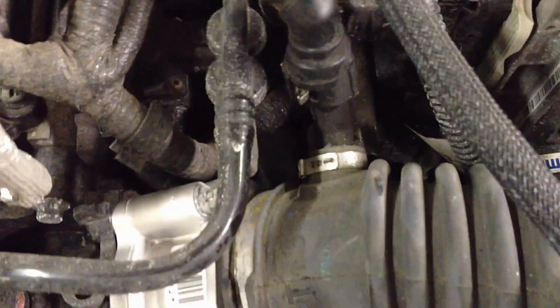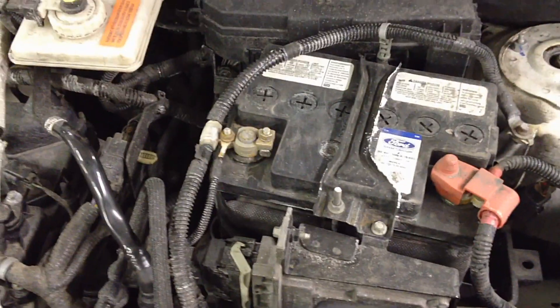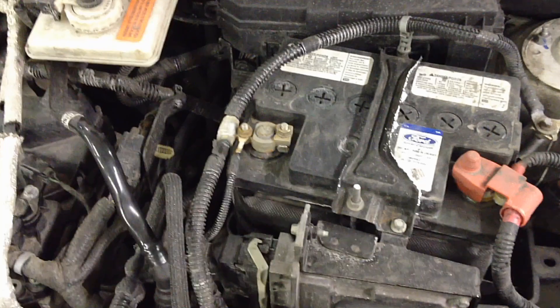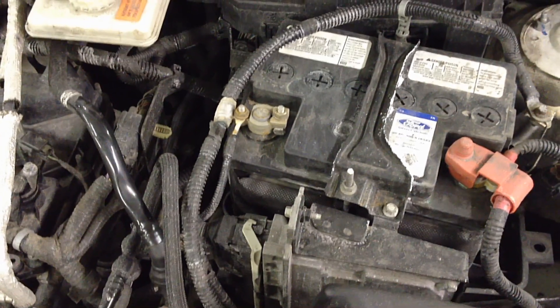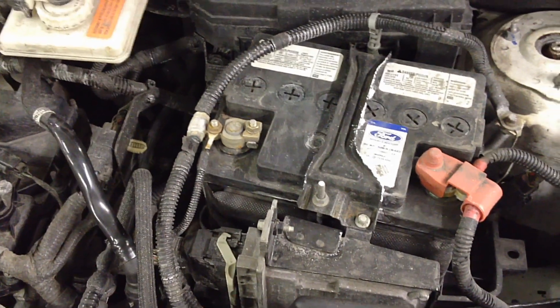Once it's all back together, tight, secure, and sealed, check all your connections and make sure everything is fully seated. We're going to do a battery reset on the PCM to clear the old values and the DTC, then let it idle and learn the new throttle body and airflow characteristics. There should be a link popping up to show you how to do that.